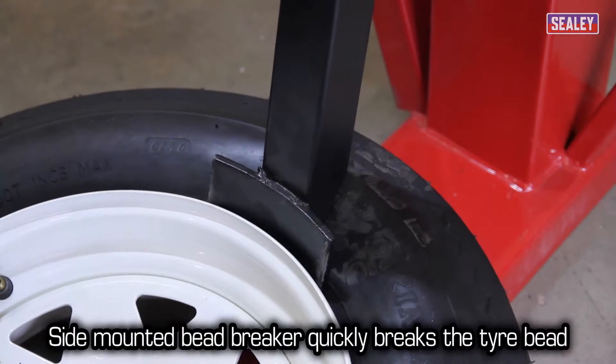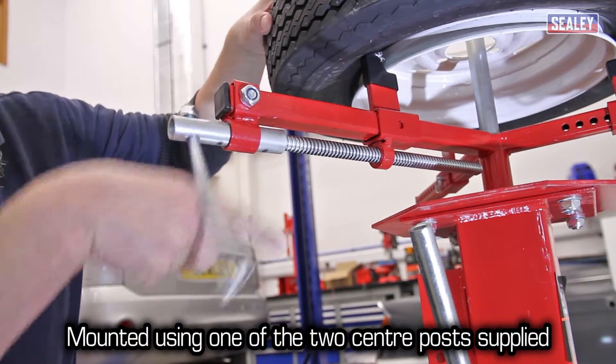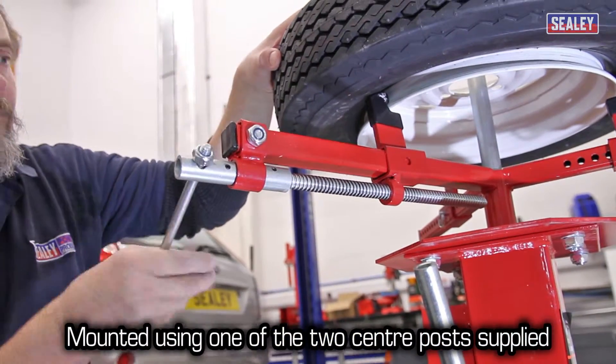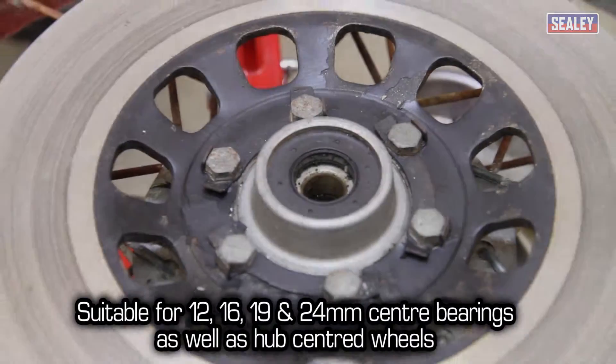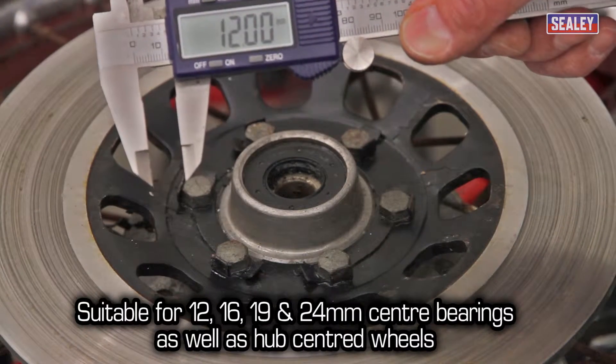The side-mounted bead breaker quickly breaks the tyre bead. The wheel is then mounted using one of the two centre posts supplied. These are suitable for 12, 16, 19 and 24mm centre bearings, as well as hub-centred wheels.